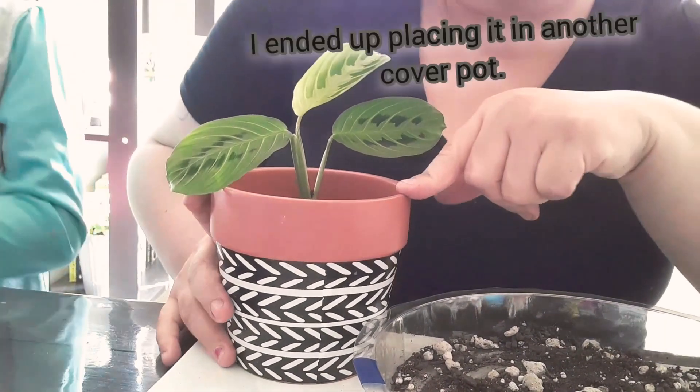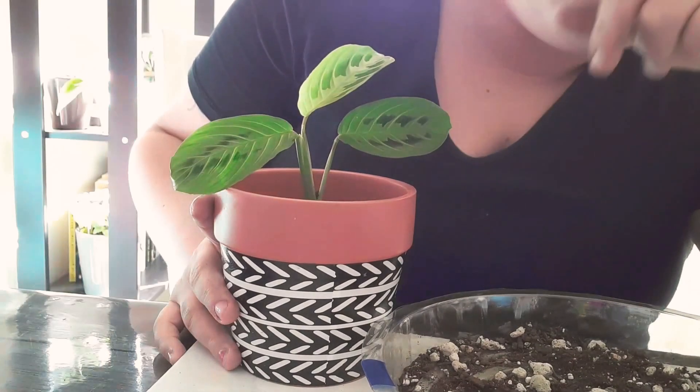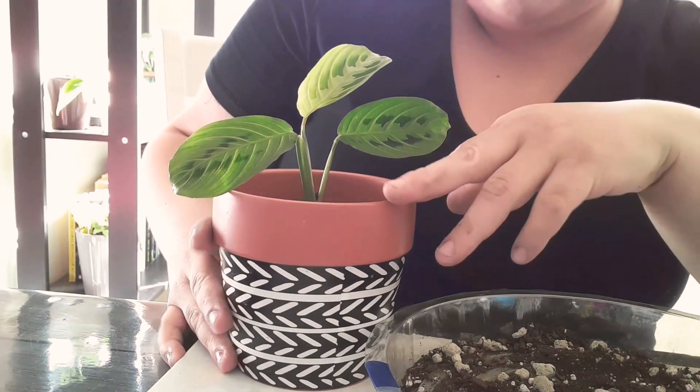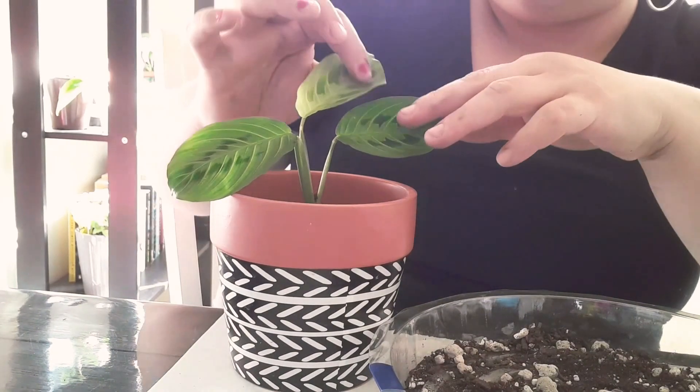I'm going to look if I can find the red Maranta. I'm not crazy about the variegated one, but if I come across it and the price is good, I think I might purchase it, because these are absolutely wonderful.